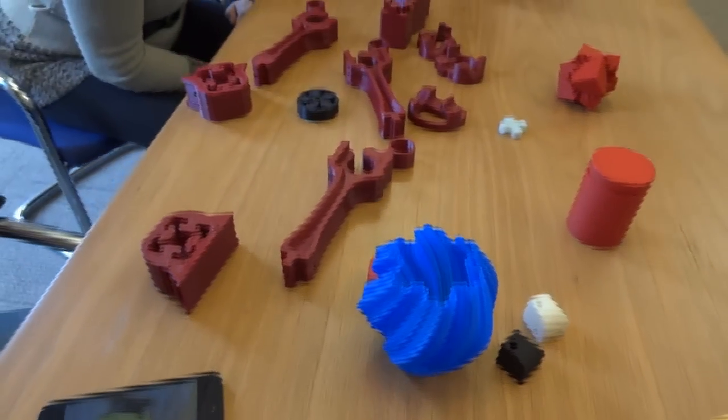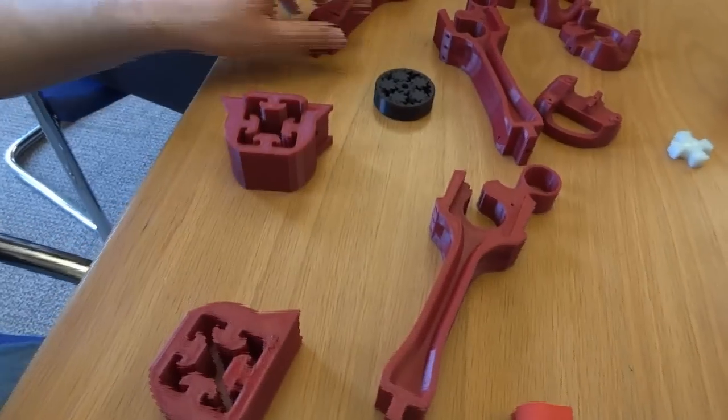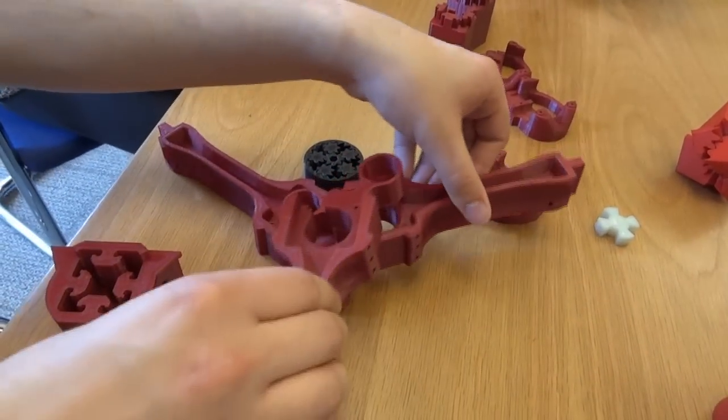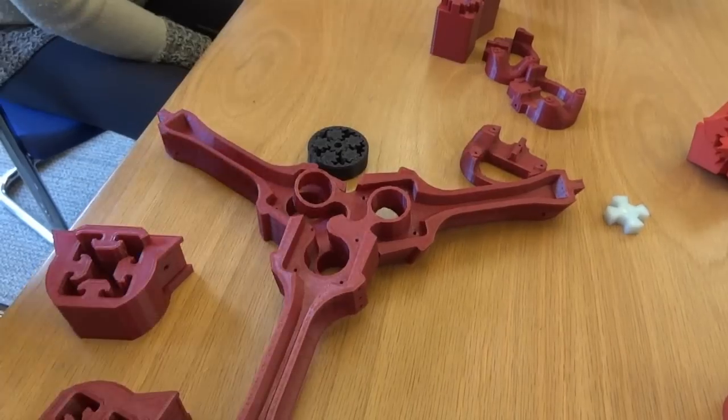What are these other red parts? These should eventually — when I finish printing them — be all the parts required to make a Cerberus Delta-style printer, much like the one just sitting over there which Mark is building.